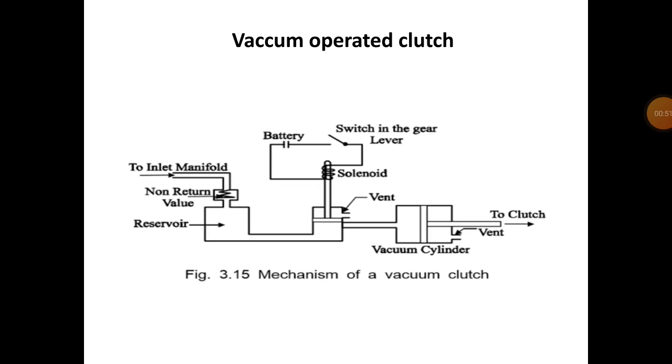The solenoid switch is connected to the battery. With the help of the solenoid switch, the connection is built to the gear lever. This is the construction of the vacuum operated clutch.